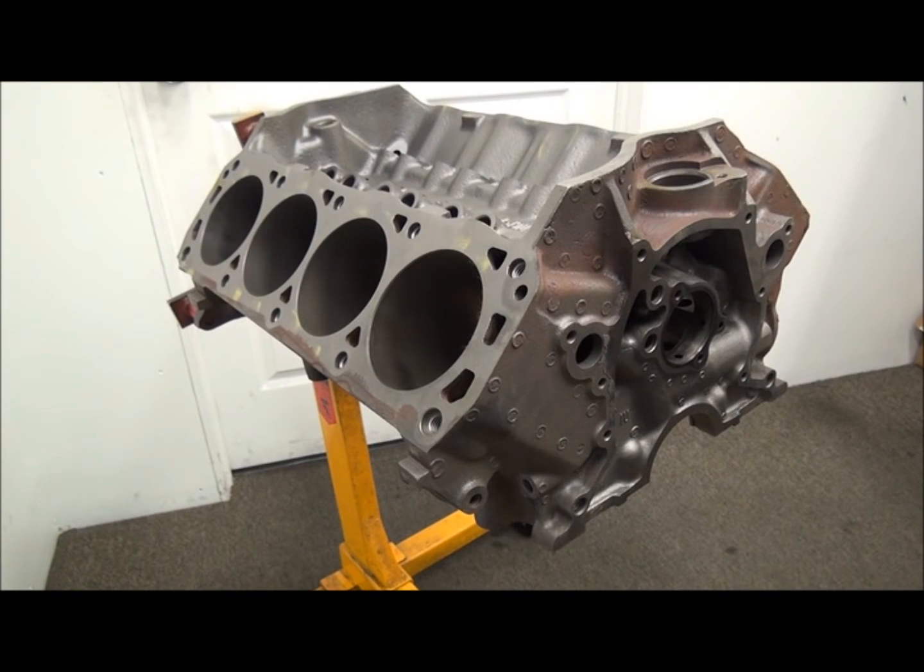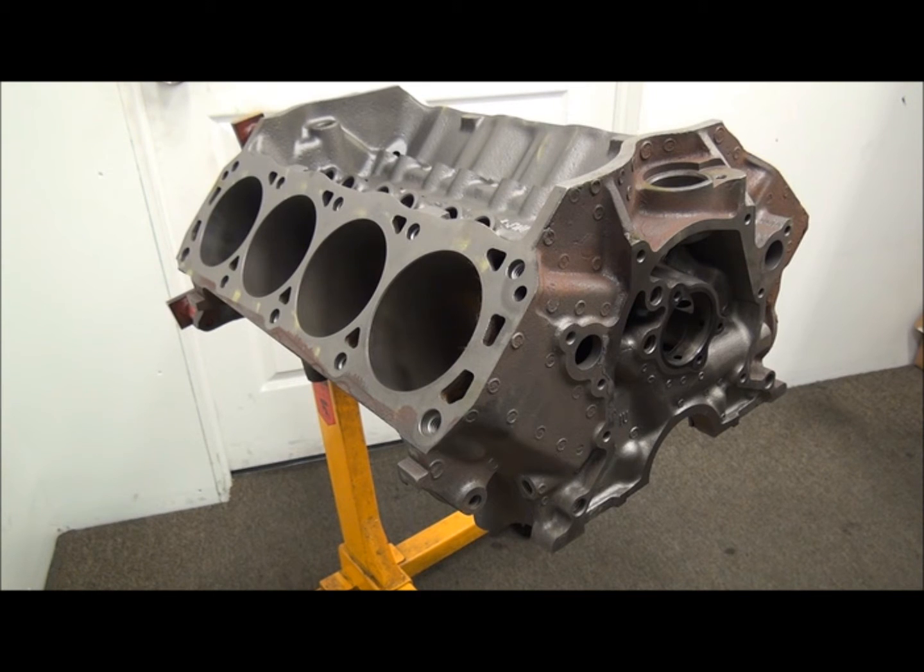Hey guys, how's it going? Woody here, spfbuilding.com. In this video I want to talk about the Windsor blocks, the stock blocks. First we're going to start with the roller — it's ever more popular.